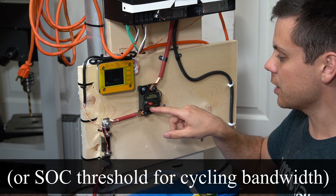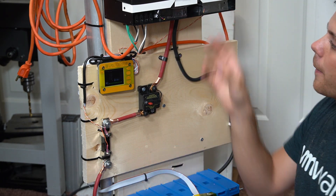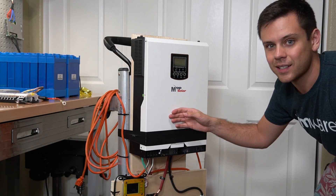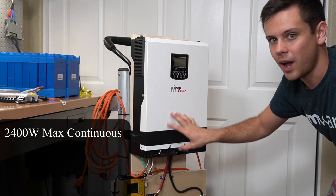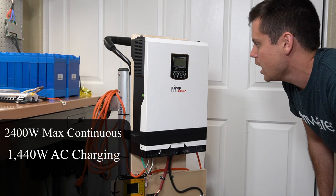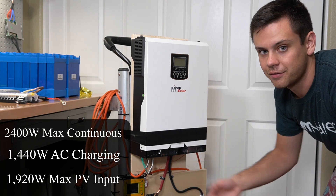We also have a 125-amp circuit breaker, which is perfect for our inverter charger. We're using a basic LV2424 by MPP Solar. This can do a max continuous discharge rate of 2.4 kilowatts. It also has AC charging up to 60 amps at 24 volts, which is around 1,400 watts, and it can handle 1,900 watts of solar input at a max voltage of 115 volts.